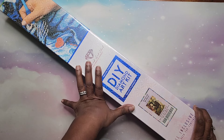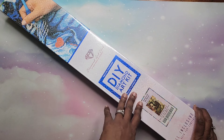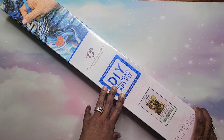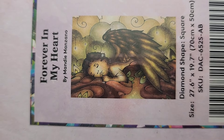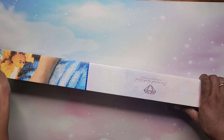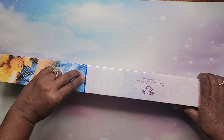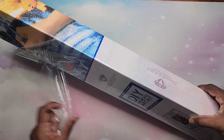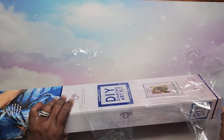This is a square diamond painting kit called Forever My Heart by Mandy Manzano. I really love her diamond paintings, but this one in particular I purchased after my grandmother died. I loved it because it was basically an angel in clouds sleeping and resting, and this one is very sentimental to me. I do plan to do it while thinking about my grandmother and some of the beautiful memories I had with her.